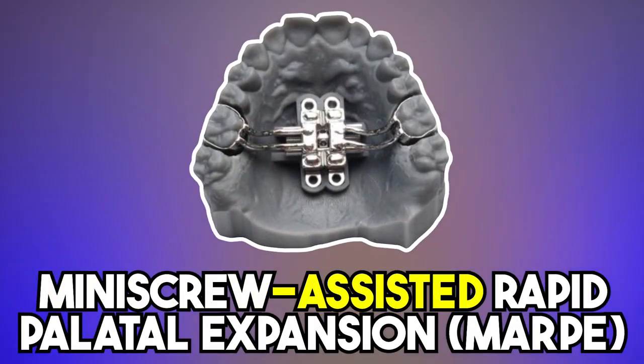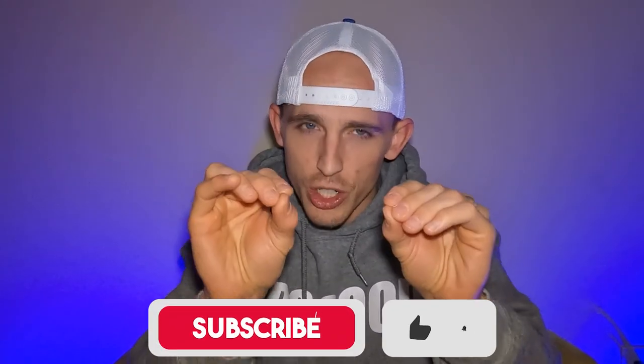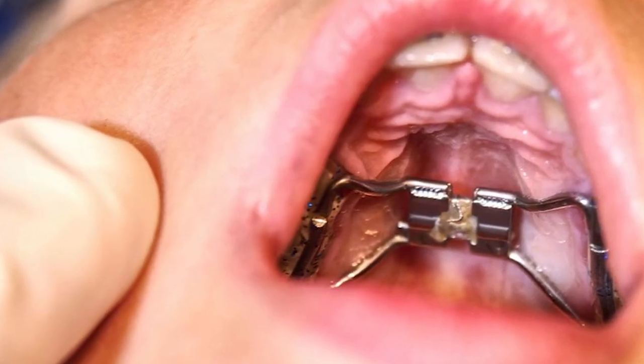There's a technique called MARPE — mini screw assisted rapid palatal expansion. That means that you stick two screws, temporary screws, into your bone. They eventually come out and we build the expander on top of those screws. So it's locked into your bone and it pushes your teeth apart. We're going to react to this video to show you about how it might work.